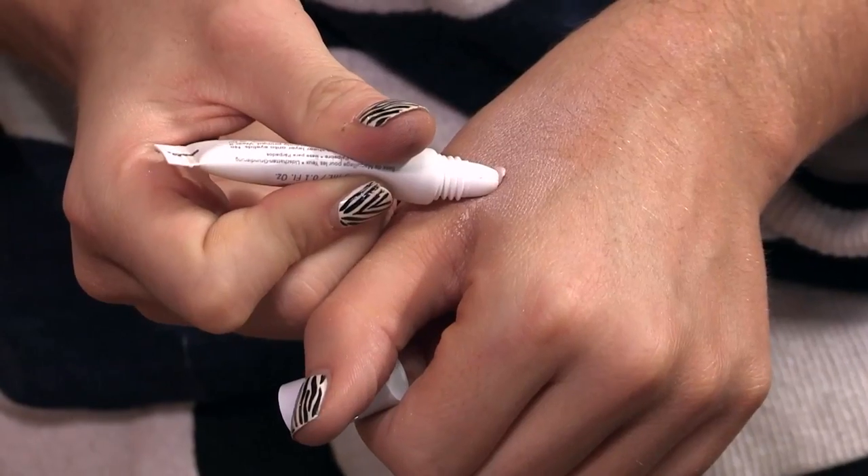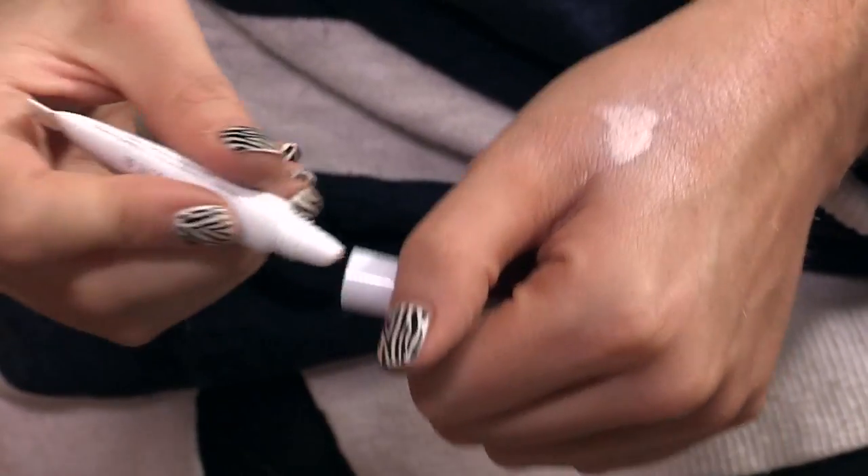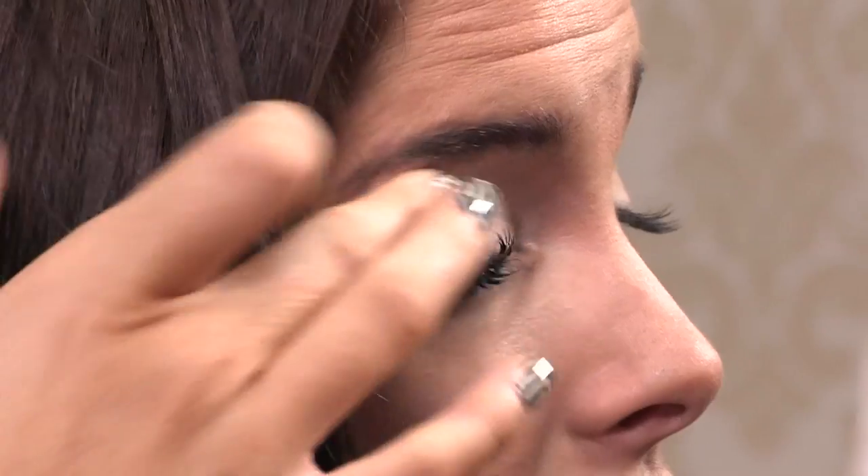Next up, I'm going to be using this Bare Minerals Primetime Brightening Primer for your eyelids. It's like a nudie color. I'll put some in my hand first. It's going to blend in really well — a nice little nudie shimmer, which is a good base for applying your eye shadow.